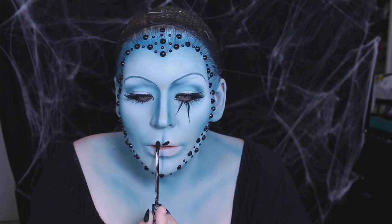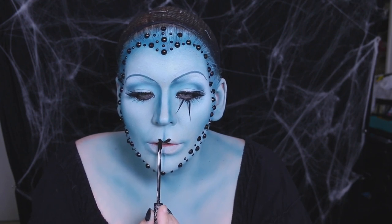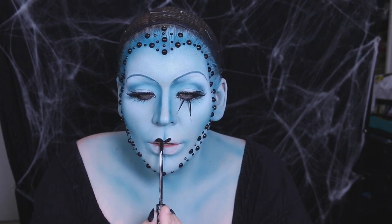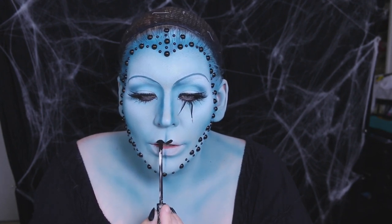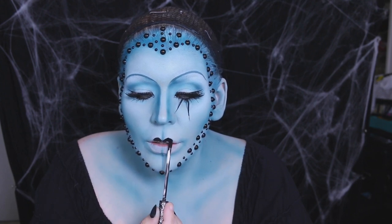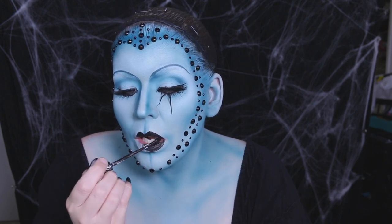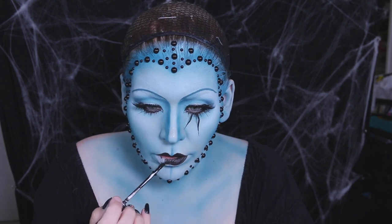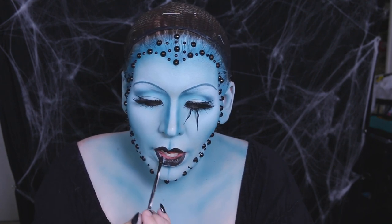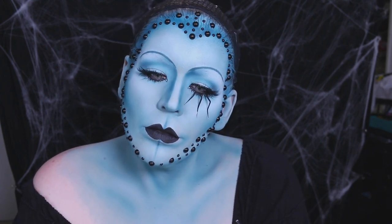I must have gotten a little impatient after just two legs, because I jumped ahead to the lips. Using a black liquid lipstick, I drew in the top lip shape — very bowed, that Hollywood influence again. For the bottom, I also wanted a bow shape, so I drew the same shape as the top, just inverted. Quite honestly, the lips are my favorite part of the whole makeup — they kind of remind me of the mark on a black widow's belly.